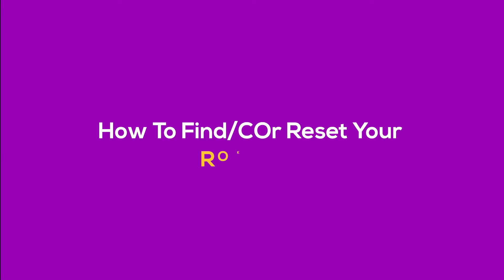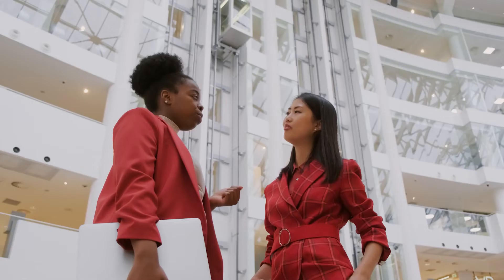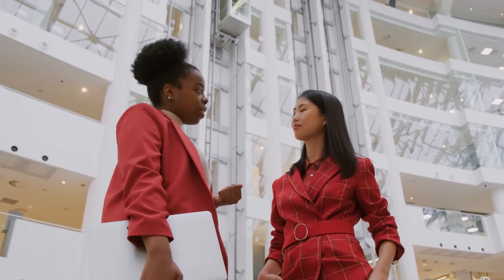Welcome to Aprepped.com. In this video, we will show how to find, change, or reset your Roku PIN. Before we start, let's understand what a Roku PIN is.